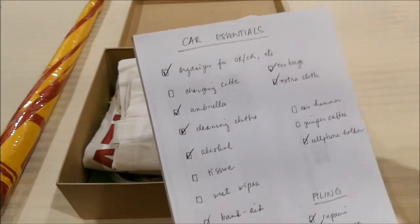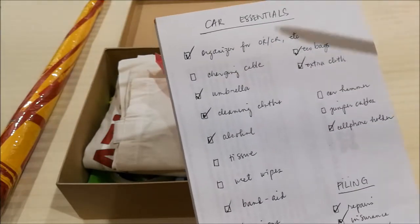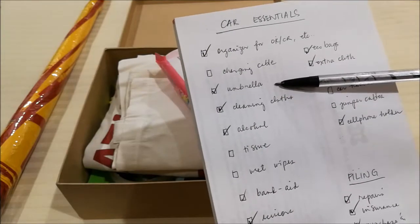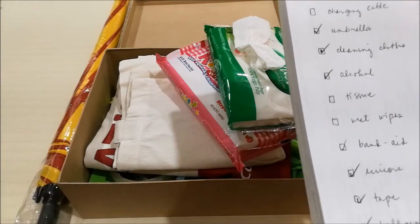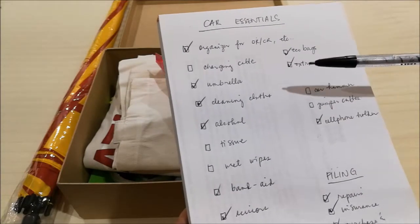Next, a charging cable — self-explanatory. He has his own charging cable, so he can just use his own. And then for an umbrella, we usually get free umbrellas from various companies and events as freebies.